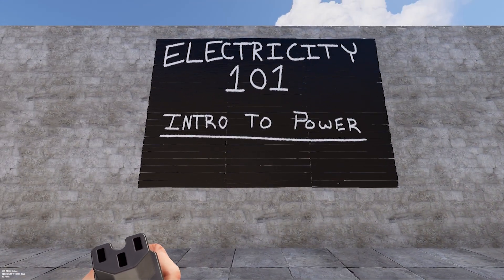Hey everybody, this is Spoonie and today I want to go over the basics of electricity and wiring in Rust. If you're new to Rust or just new to playing with electricity in the game, electricity can add a whole new depth of gameplay, and by the end of this video you should be able to set up some basic systems.